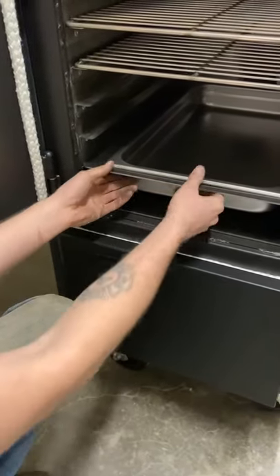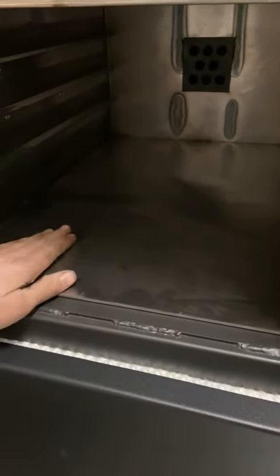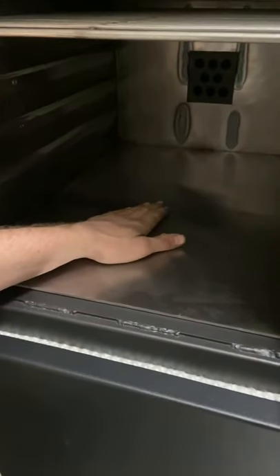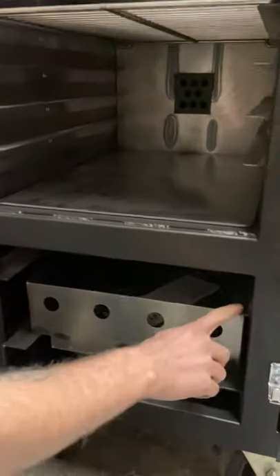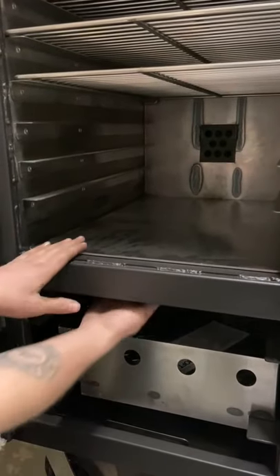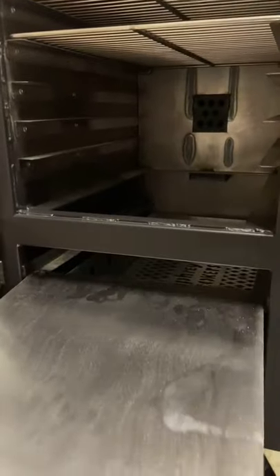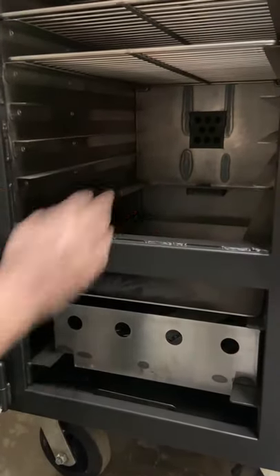The heat diverter is blocking the hole right now — there's no hole here, keeping your cooker in reverse flow. If I open the firebox door, there's no heat diverter down on these rails because it's in this position. So if I want to use the unit in a drop-in style, I'm going to pull this heat diverter out and drop it down onto that set of rails, allowing this hole to open up for my water pan to sit inside.